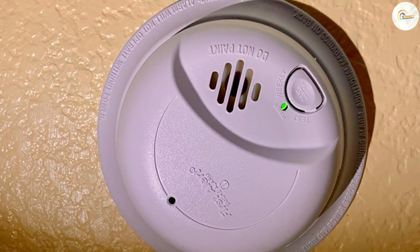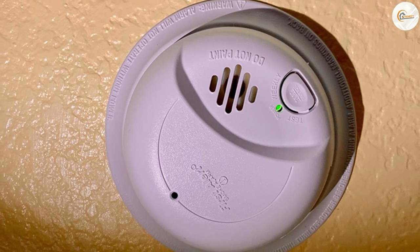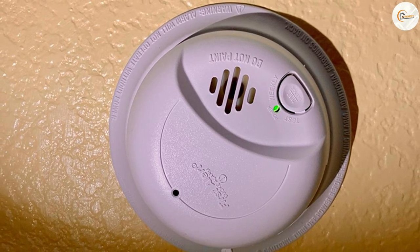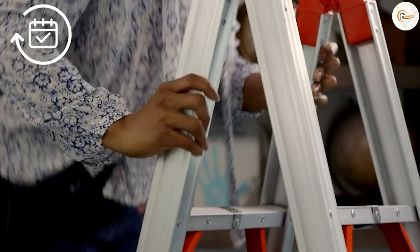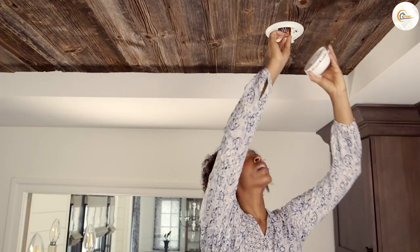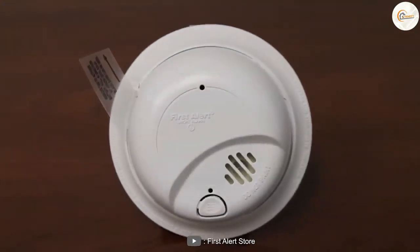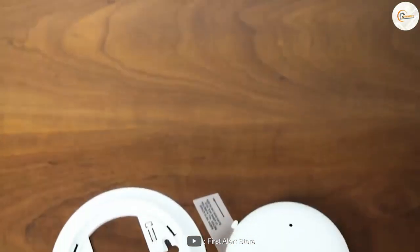Customer Reviews and Feedback. Before we wrap up, let's take a moment to discuss the customer reviews and feedback regarding the First Alert. Many customers praise its ease of installation, accurate smoke detection, and reliability. Users appreciate the peace of mind that this smoke detector brings, knowing that they have a trusted device in their homes to detect smoke and provide early warnings.